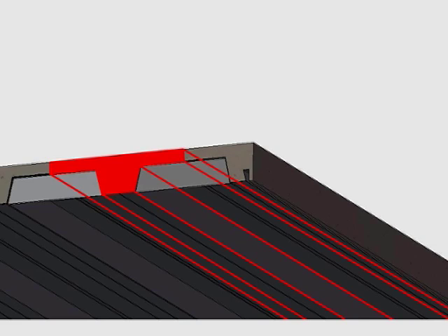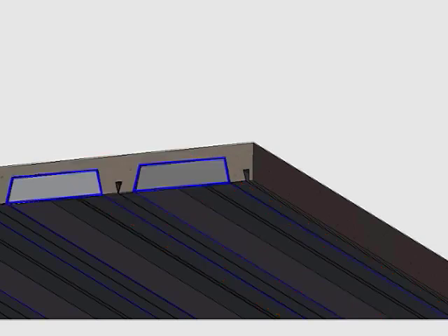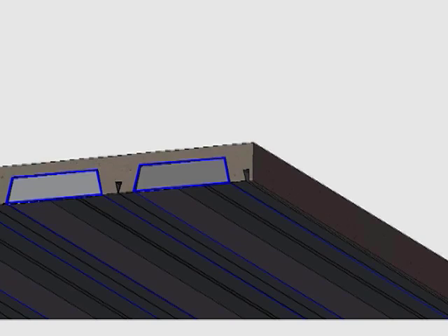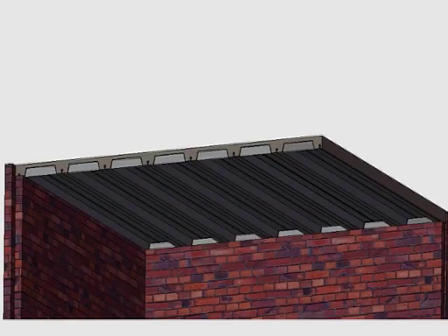As a result, there are voids in the deck, resulting in a concrete saving of around 40 to 60 percent compared to a conventional deck.